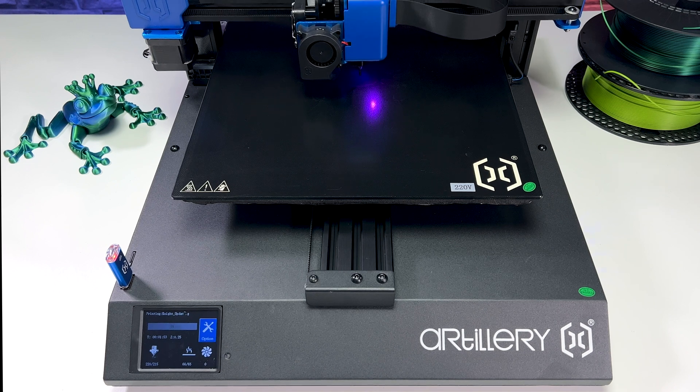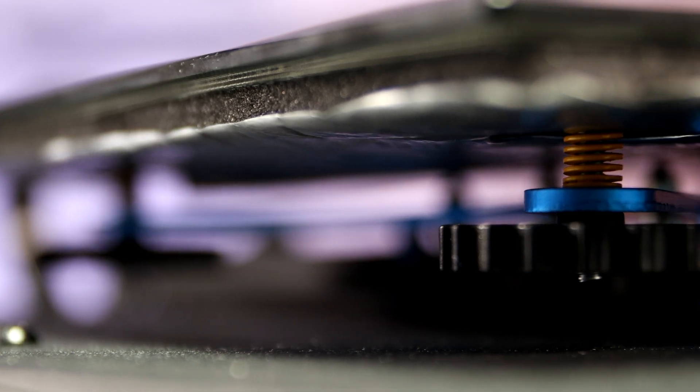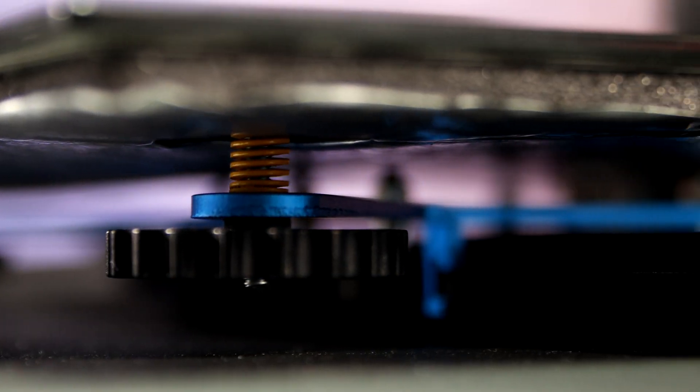Automatic bed leveling is standard these days and it works very well. For final tuning, the classic knobs on the bottom of the bed are used.